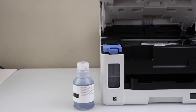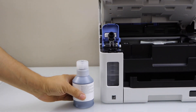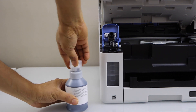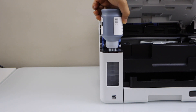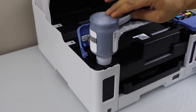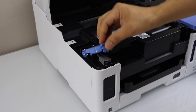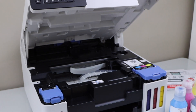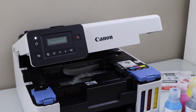Now we can close the color ink chamber. The next step is to fill in the black ink. Open this cap, open the seal, and remove the cap. Place it on the top. Once the ink is filled in, shake the bottle and take it out. Close it and close this section. Now we can close the ink chamber — lift it up and let it go down.